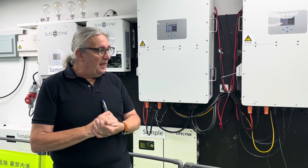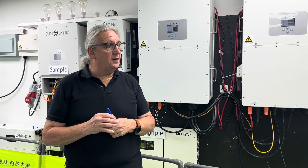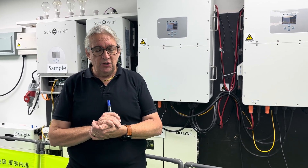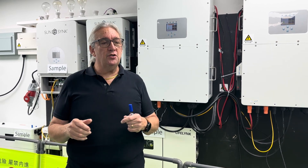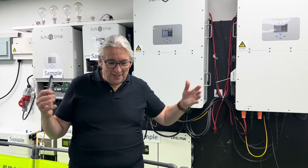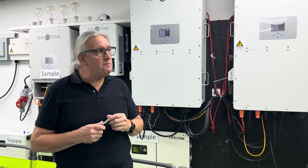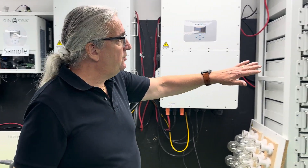These units are both off-grid and on-grid capable, giving you a lot of power in either mode. For off-grid solutions where you need serious energy, you can use them. For on-grid solutions they also work as a UPS — if you have a power failure or load shedding, the unit can switch over and provide a huge reservoir of energy.